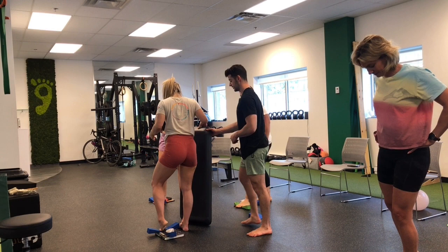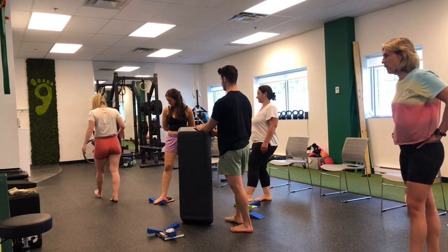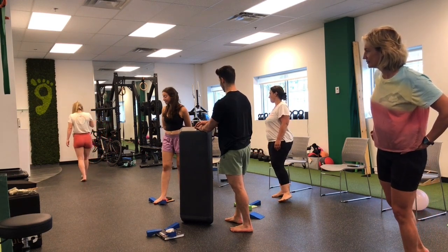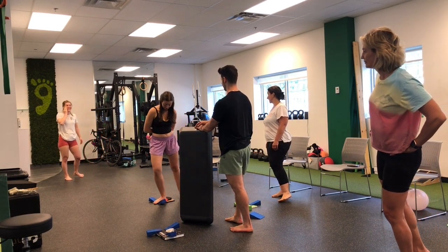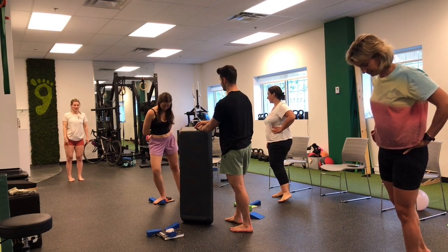Walk it out for a sec and tell me what you feel. What are you noticing? My foot is flattening. Oh my god. Crazy. Insane. I can see the difference, and I can see how my other foot is like.